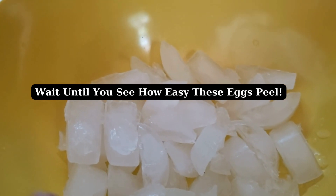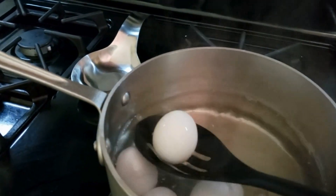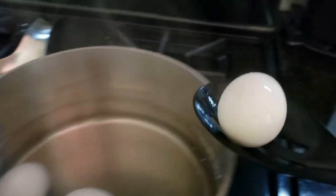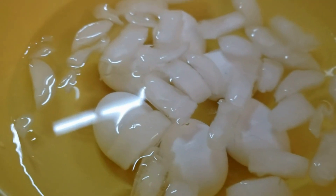Fill a bowl with ice and put some water in here, and have a bowl of ice water ready to go for when our timer goes off. Turn off the heat and carefully lift out each one of the eggs and place them into the ice water. We're going to wait for them to cool off before we go to our next step.